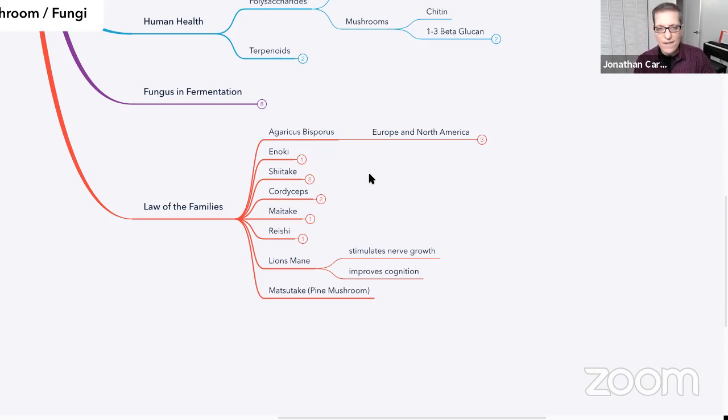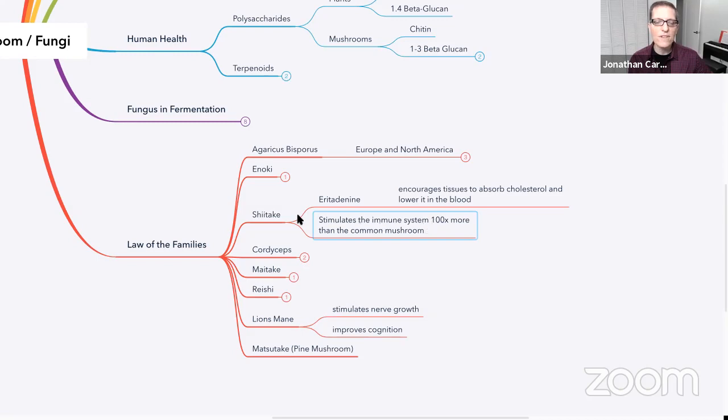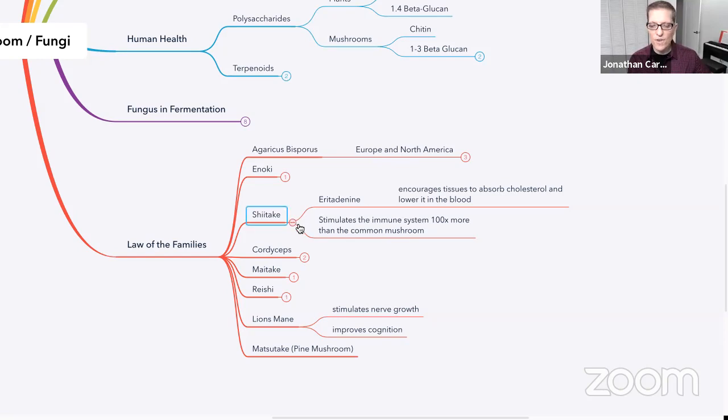If you wanted to take a supplement, there are lots of ways of taking these supplements. Sometimes the supplements are a lot more potent from a medicinal perspective because they're often made not from the fruiting body — remember, a fungus has a mycelial mat of filaments and then up pops the mushroom. Usually when they make supplements with all the one-to-three beta glucan and those beneficial ingredients, they're actually making it from the mycelium. Therefore you're getting a more concentrated benefit from a health perspective. Regardless, you're still getting an enormous benefit — stimulating the immune system a hundred times more than the common mushroom.